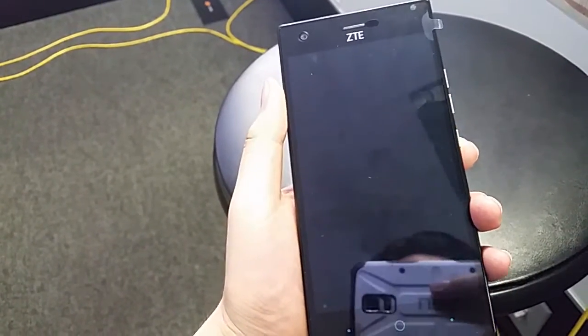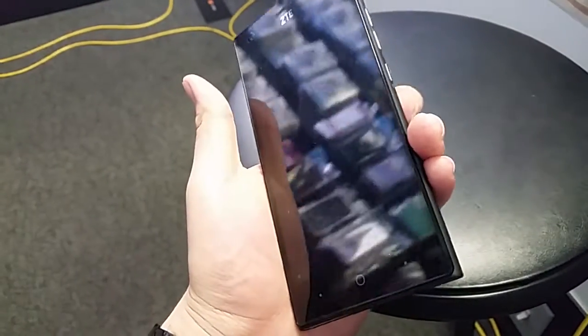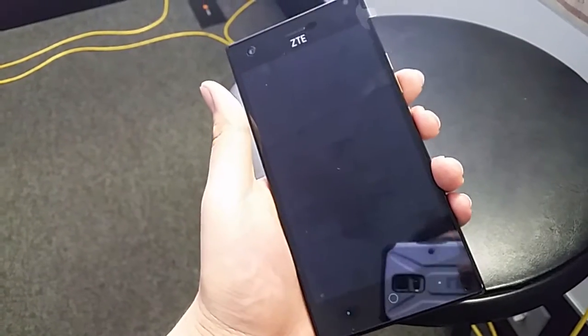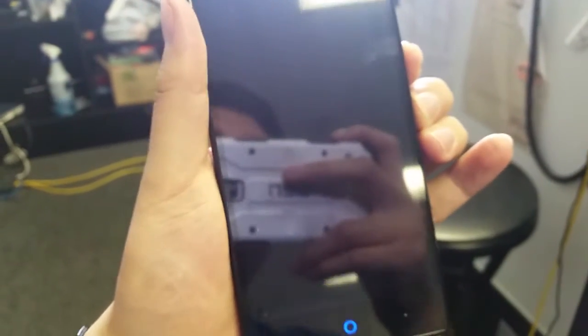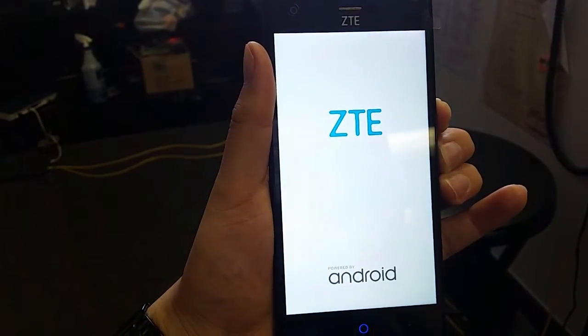Make sure you back all that stuff up, either on an SD card or through your Google account. I had to do this about twice to get it right, so it's a little different. When you do it the first time, don't let go of the button. So here's how to do it: you hold down the power button and the volume down button at the same time.